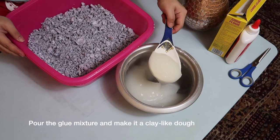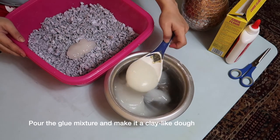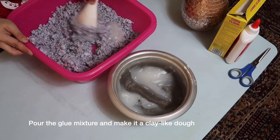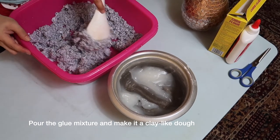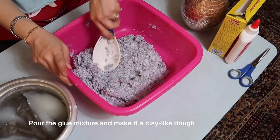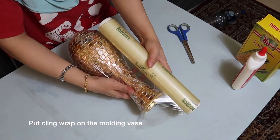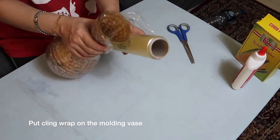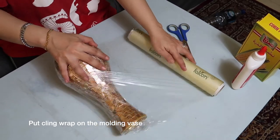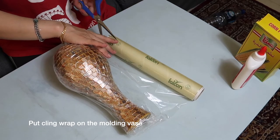Pour the mixture into the crumbed paper and mix it. You can add more of the glue mixture until a clay-like dough is formed. We suggest putting a plastic wrap on the molding base for easier removal once the paper mache is dry. You can use oil or petroleum jelly as well.